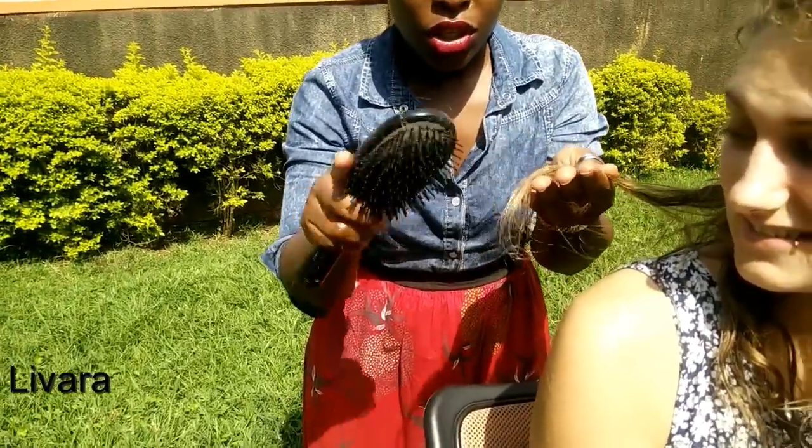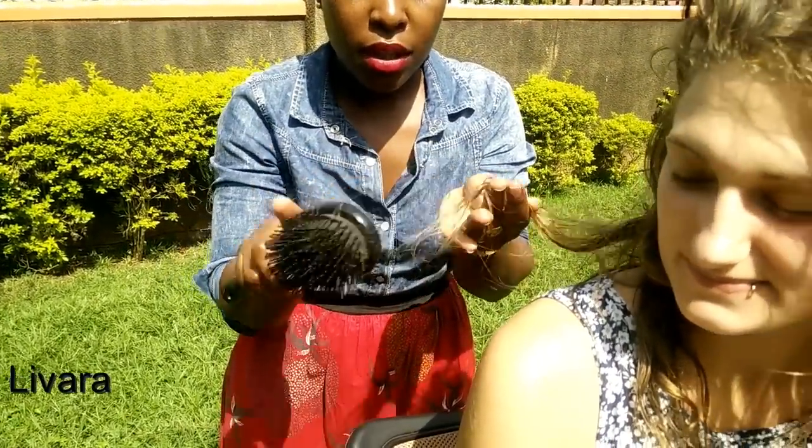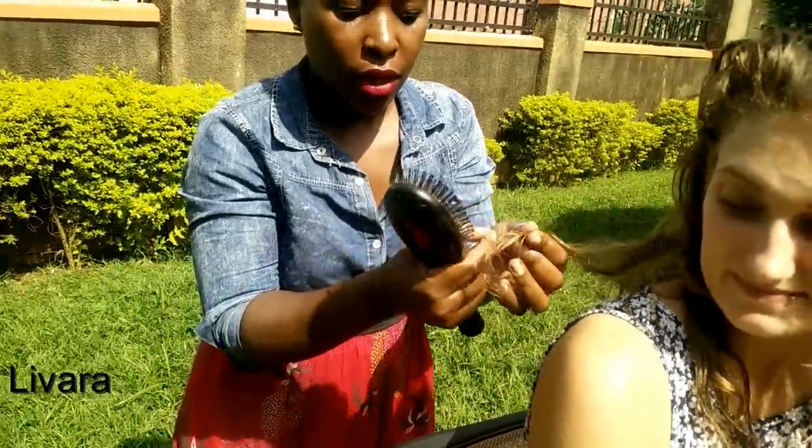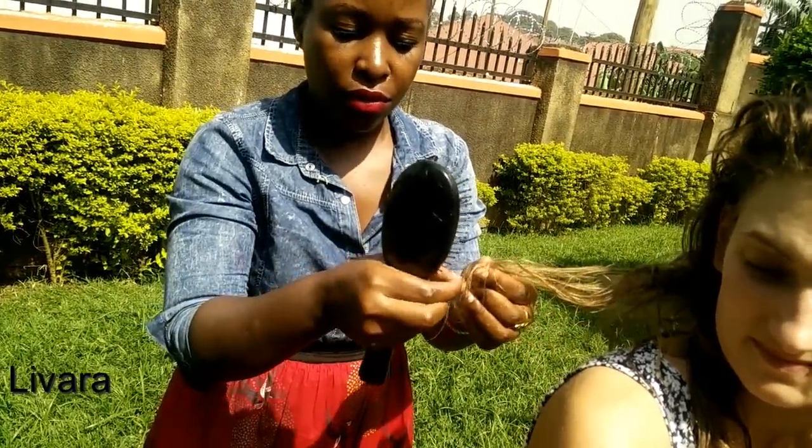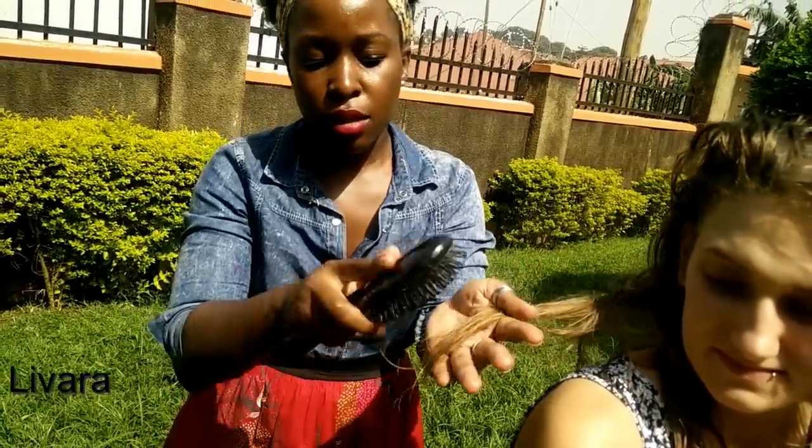There's a little frizz here, so how we comb it out — we gently rub out the hair ends, then sort it out softly and comb it out.